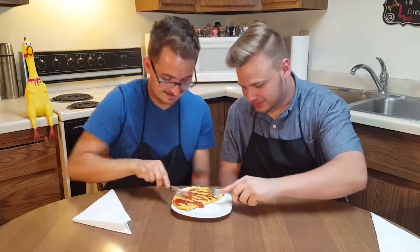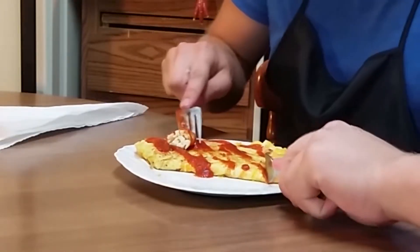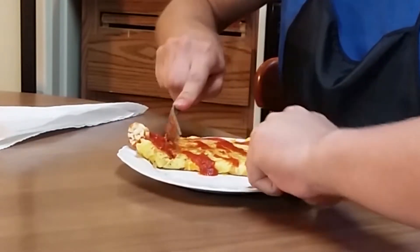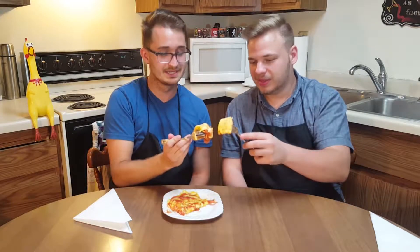You wanted this. Oh my god. He made a little mozzarella rose. Clink it and sink it. Oh, I pulled pizza sauce.